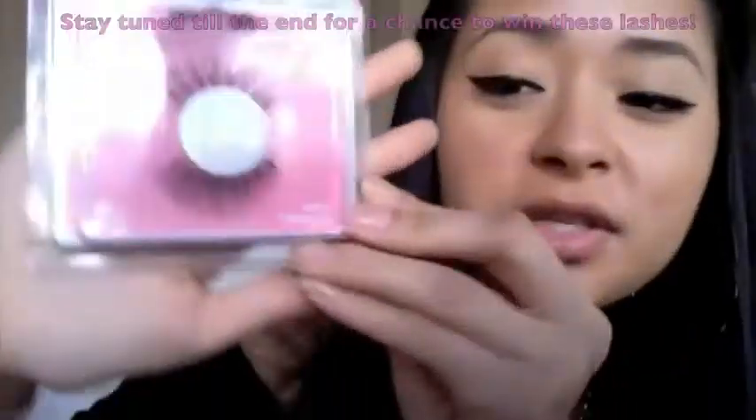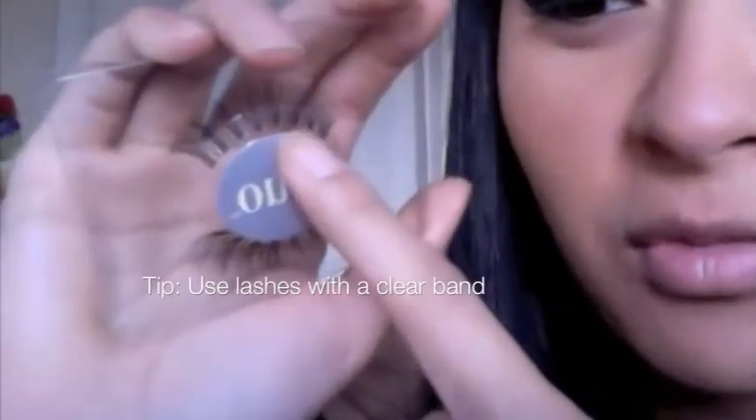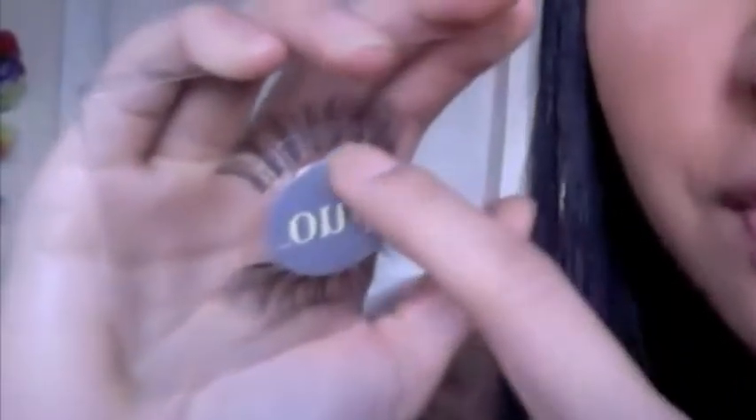I'm using Quo lashes in number 806, which may not be available in the States, so I'd recommend checking out Ardell lashes — they make awesome lashes that are very comparable and are natural hair. I like to find lashes that don't have a black band — just a clear band, so it almost looks like the lashes are floating. I'm using a pair I've worn for about a month with just mascara on them.